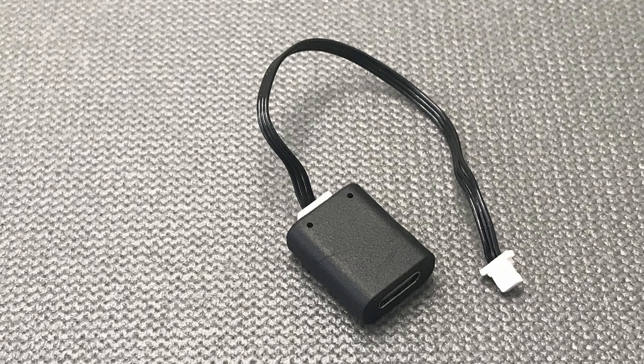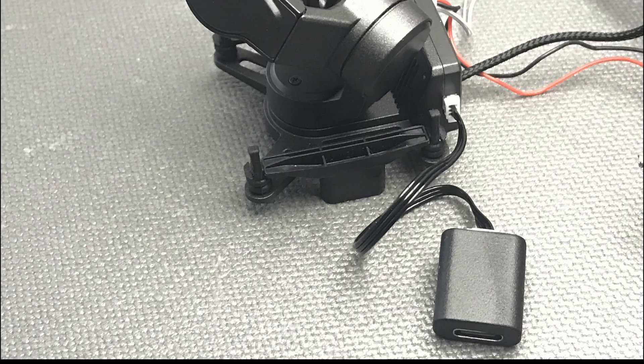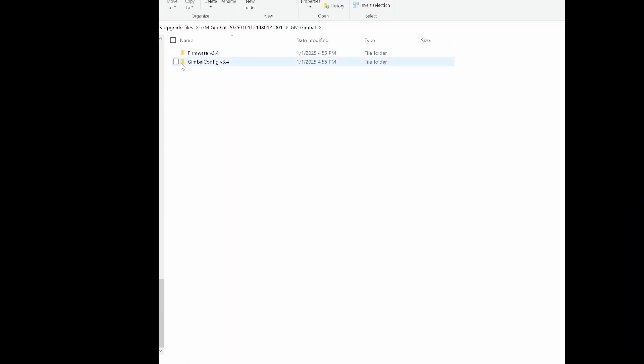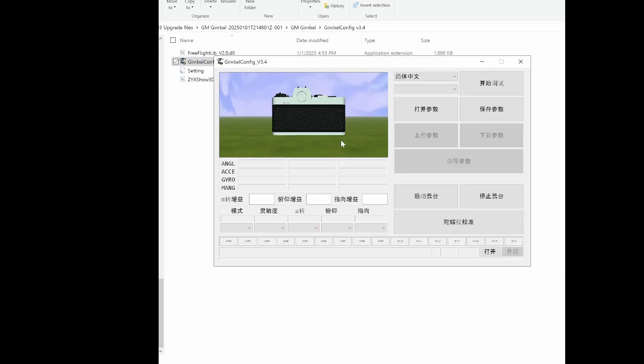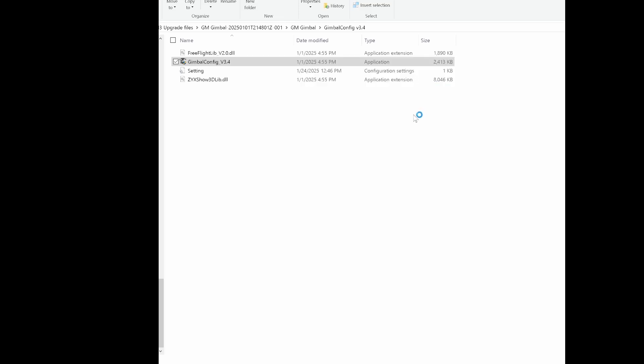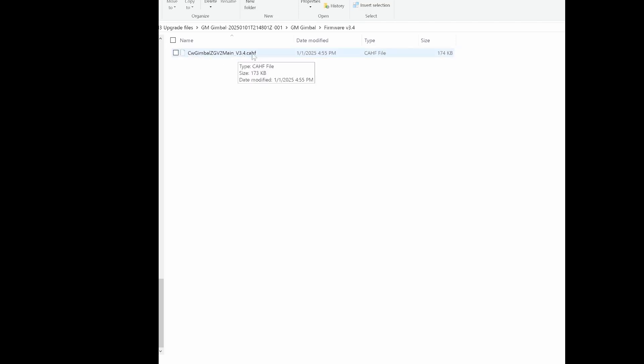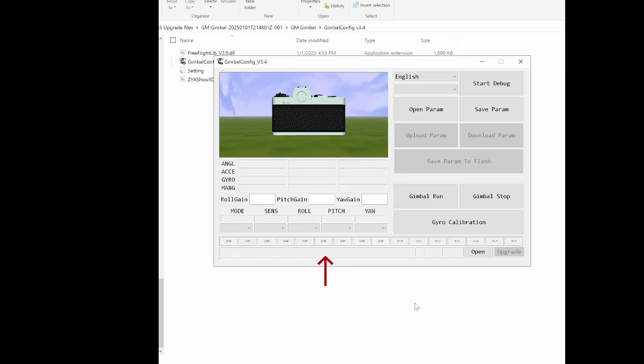Connect the USB adapter to interface your computer with the Gimbal. Note that this adapter doesn't come with the Gimbal, so you need to get one separately. Power up the Gimbal, connect the USB adapter to the Gimbal and the other end to the computer, and run the executable file previously downloaded. One unexpected issue was that it opened in Chinese language and it was not evident where to switch it to English — clicking on the various tabs I found the one that changes the language. Select the COM port that recognizes the USB connection and you will see the camera on screen follow any Gimbal movement. Finally, click on OpenTap to select the firmware previously downloaded, then click on the Upgrade tab. A progress bar will indicate the status of the upgrade.